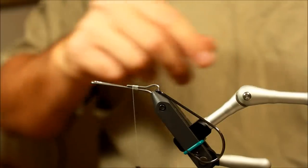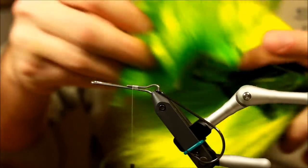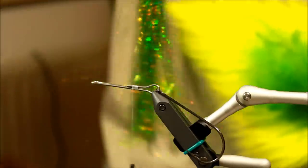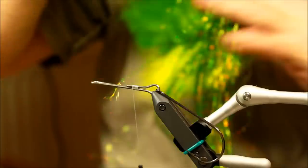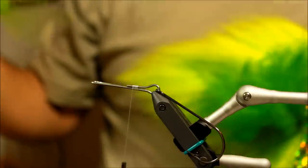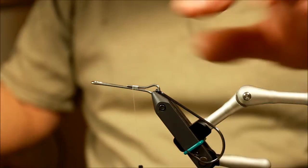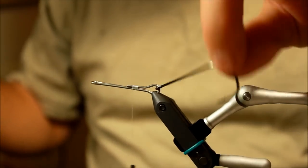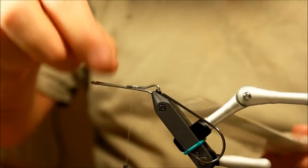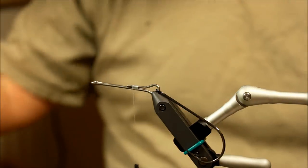We're going to use some bucktail in chartreuse — this is going to be a green fly. We're going to use some sculpting wool, a lot of flash, some flashabou in holographic chartreuse, and also some flashabou in red. And some chartreuse ostrich plumes. We're also going to use a Partridge Universal Predator hook in size 4.0, some shanks, and finally some fish masks.